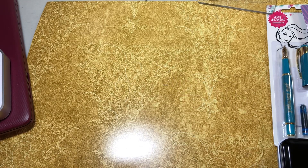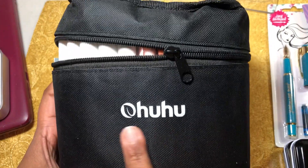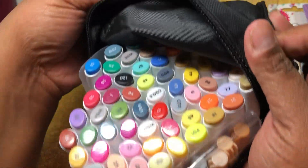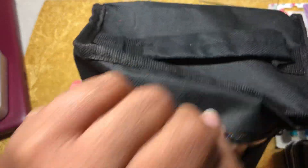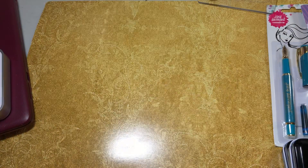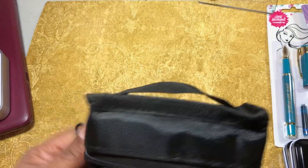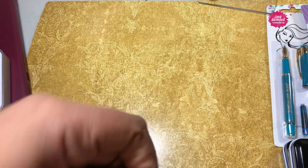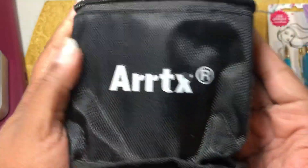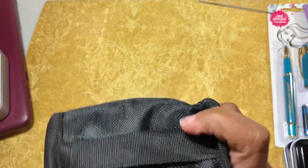I know that I did talk about these markers, but whatever. So I got some Ohuhu markers — they are alcohol markers and I'm going to do a review on those. I also got in these art sticks markers. I wanted some skin tones and I think I showed these before. These are skin tone markers from Artis — it looks like it should be art sticks, but Artis.